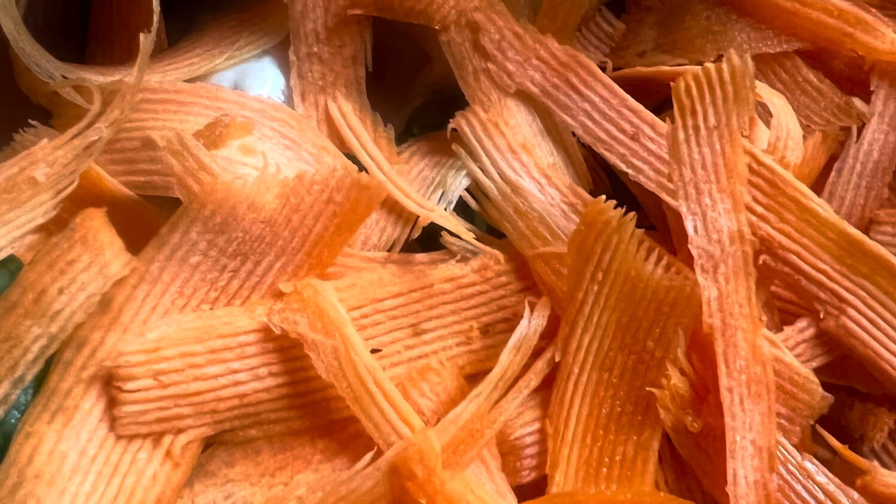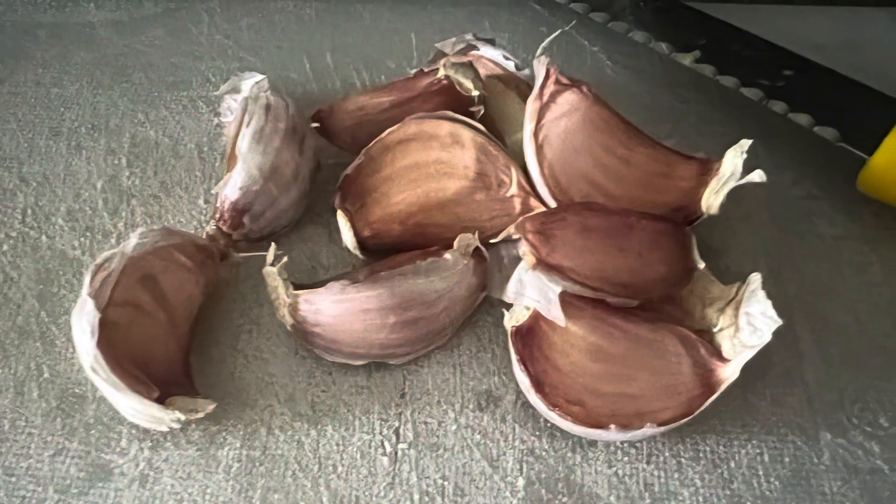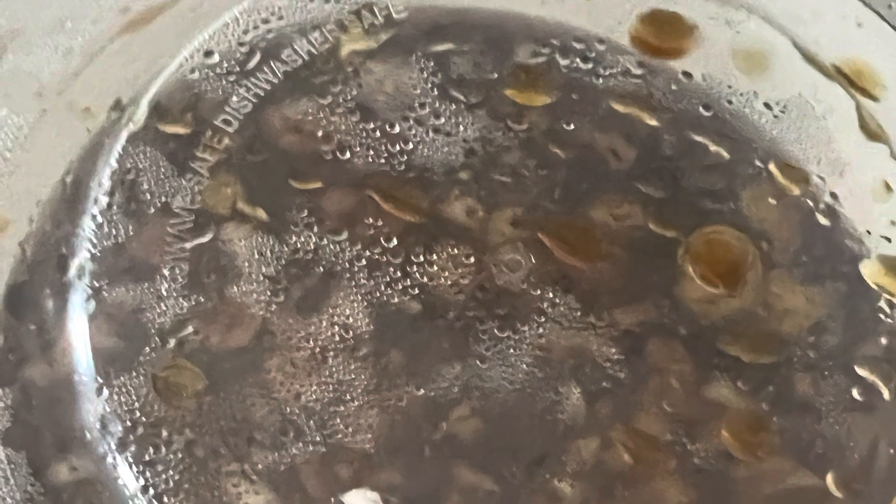Cook the potstickers separately according to the instructions on the package. In a large bowl, mix together the greens, and when the potstickers are ready, place them over the greens and let the heat of the potstickers cook and wilt your choy, so that the stalks, if any, are soft but still crunchy, and nothing is overcooked.